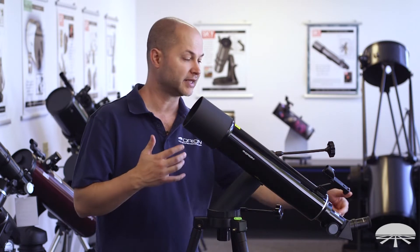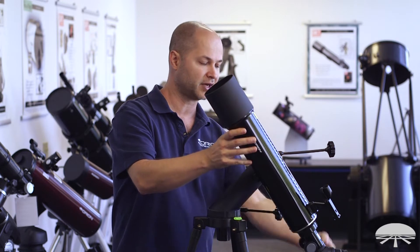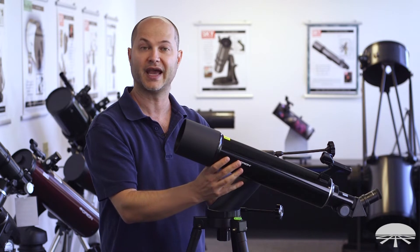It also works for astronomy. When you're pointing the scope high in the sky, you don't have to crane your neck to look straight up. So the 45-degree angle works for both astronomy and daytime viewing.